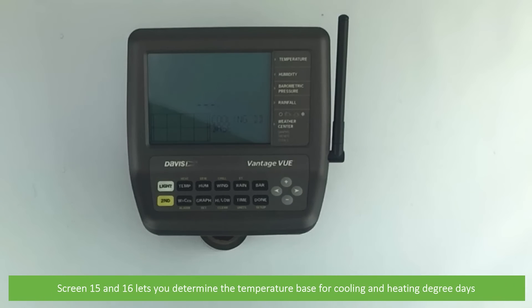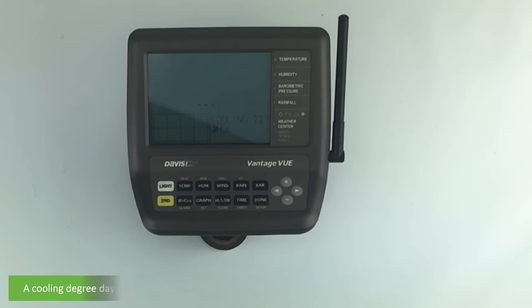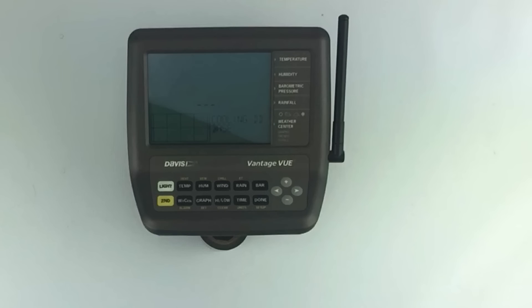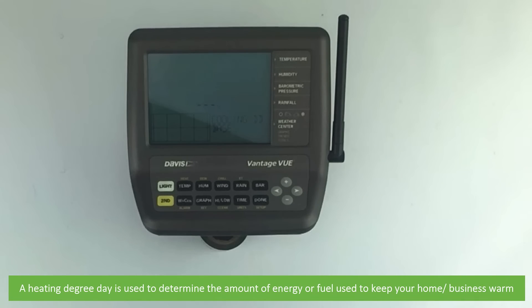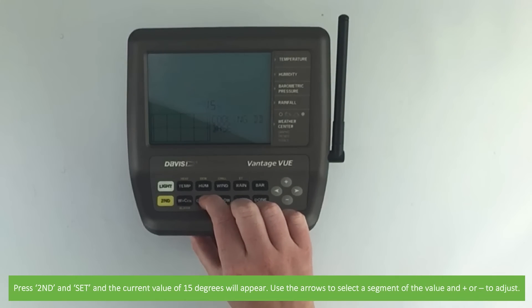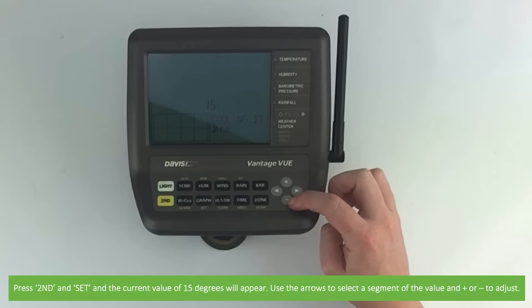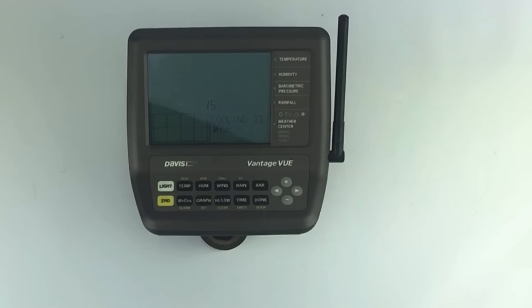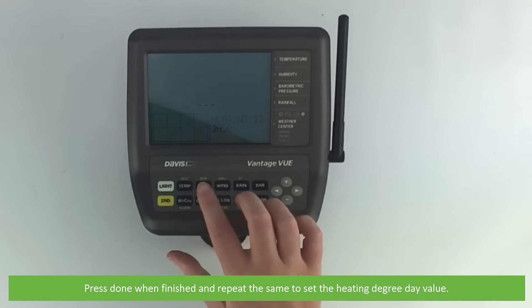Screens 15 and 16 let you determine the temperature base for cooling and heating degree days. A cooling degree day is used to determine the amount of energy or fuel used to keep your home or business cool. A heating degree day is used to determine the amount of energy or fuel used to keep your home or business warm. Press second and set — the current value will appear. Use the arrows to select a segment of the value and press plus or minus to adjust. Press done when finished and repeat the same to set the heating degree day value.